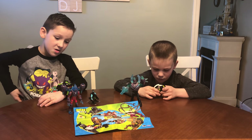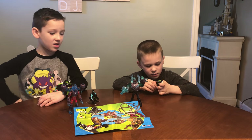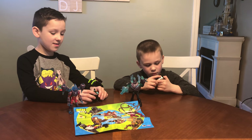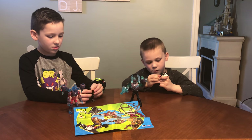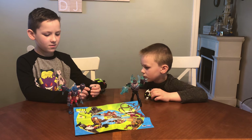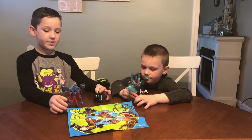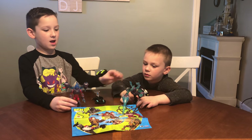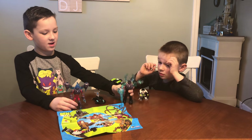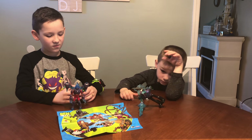The Omni Launch Ben 10 battle figures come in two different varieties. We got this one as Accelerate, Heat Blast, and Cannon Bolt. And you could also get one with Diamond Head, Forearms, and Wild Vines. We also got Omni Enhanced Heat Blast and Omni Enhanced Diamond Head, and coming soon to stores we got new figures.